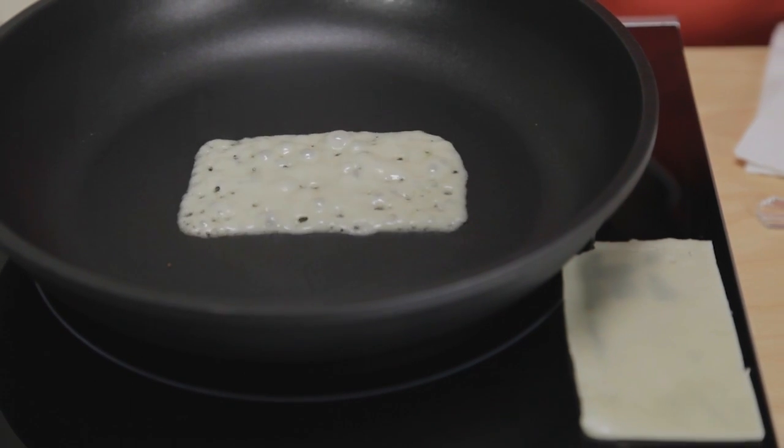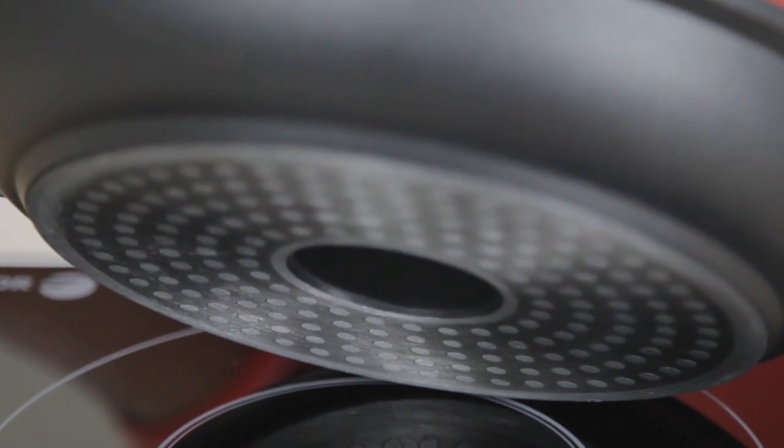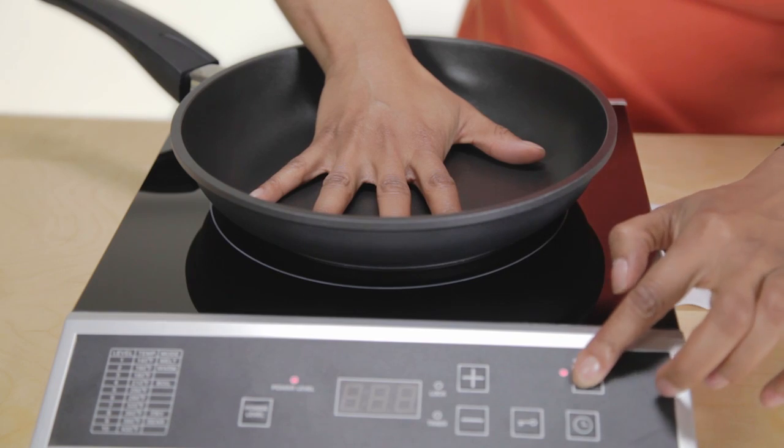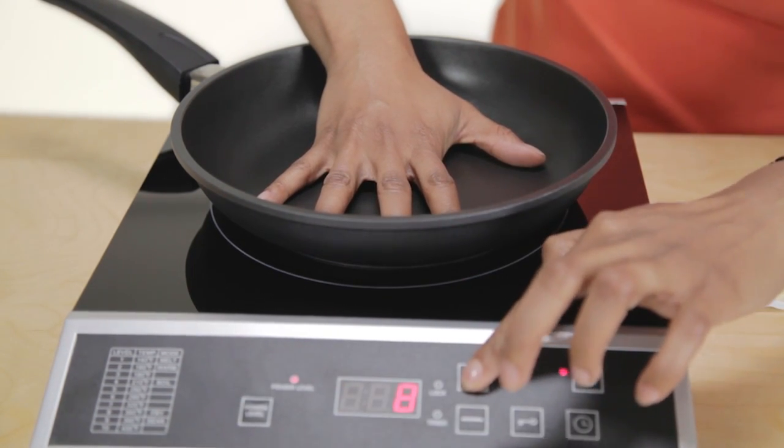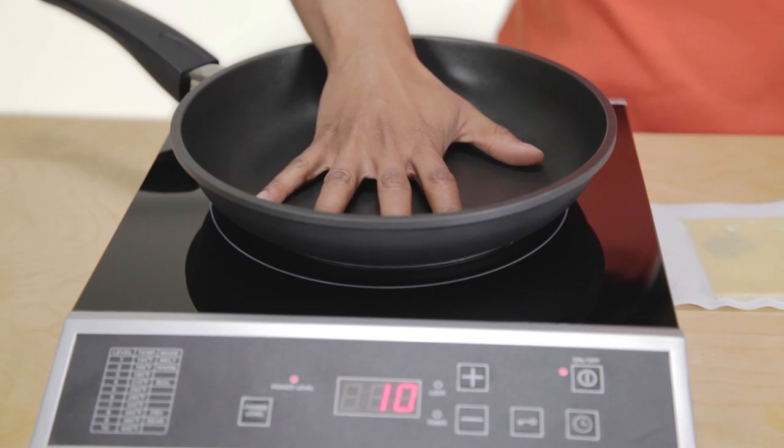Keep in mind, induction works best if the bottom of the pan is flat. Induction uses 90% of its energy. The response time is instant. They're 50% faster than gas or electric cooktops.